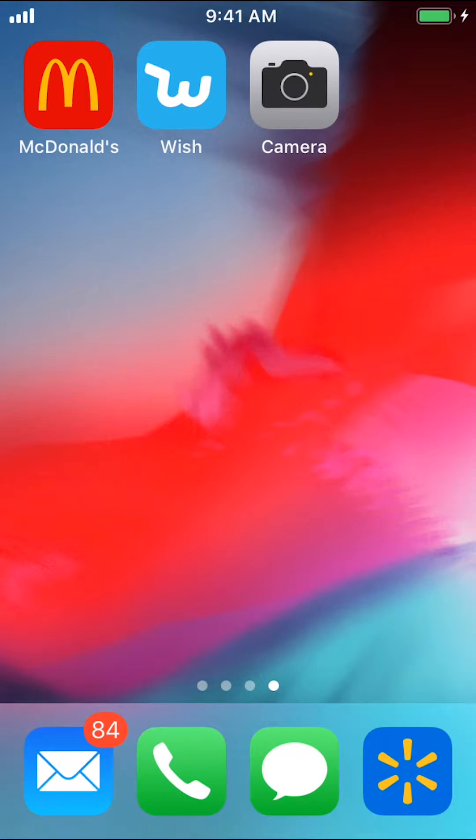Hello, welcome to CandleTech. In this video, I'll show you how to move your credit or debit card on the Walmart app.